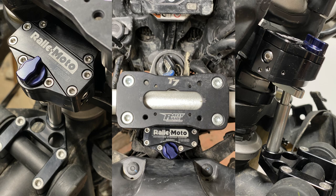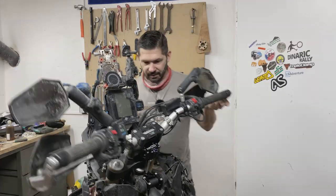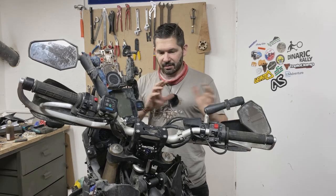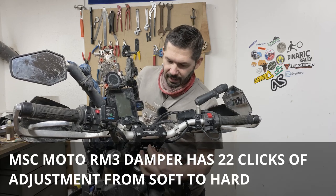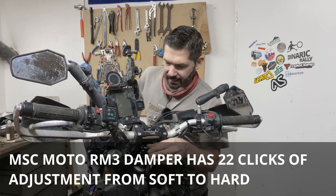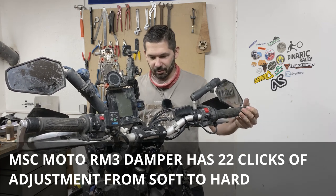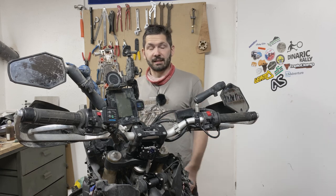Here we have it — very simple installation. Bunch of screws, steering head stem, and now the steering dampener is installed. It's on the lowest setting and you can move it very freely. It feels really smooth though. And if you put it quite hard, you can see that I will not be able to move the steering almost at all. I guess that works. Let's ride it!